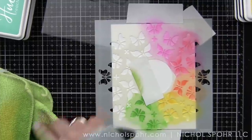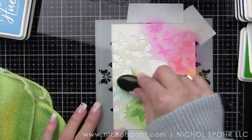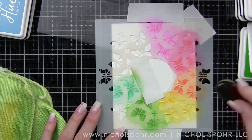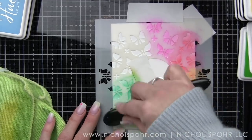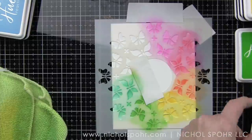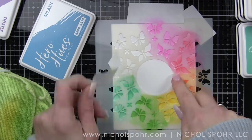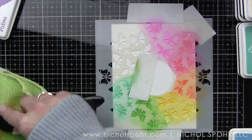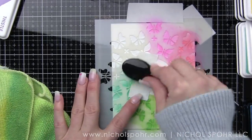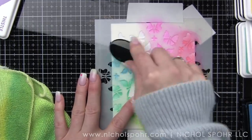Probably the thing that jumped out to me first is this gorgeous new butterfly stencil. This is called the Butterfly Circle Stencil and I am simply taking some of my very favorite colors of Hero Hues ink and going around in a circle to do this beautiful rainbow butterfly effect. I am using a little post-it tape to mask off that circle in the center so that I don't add ink accidentally in there.